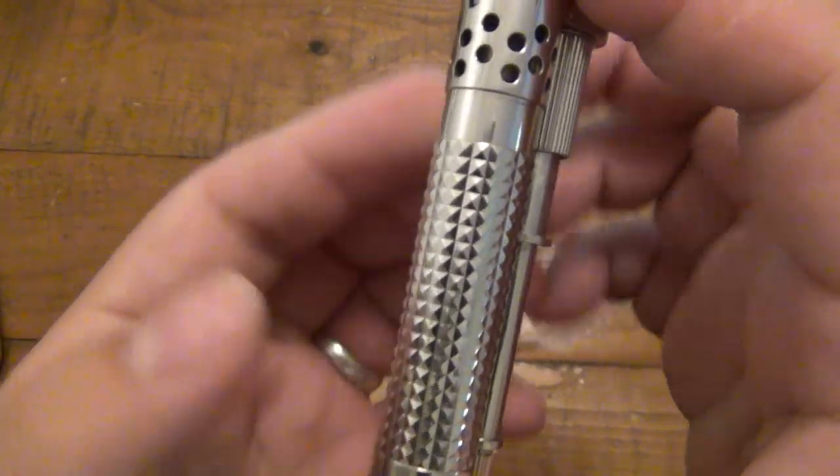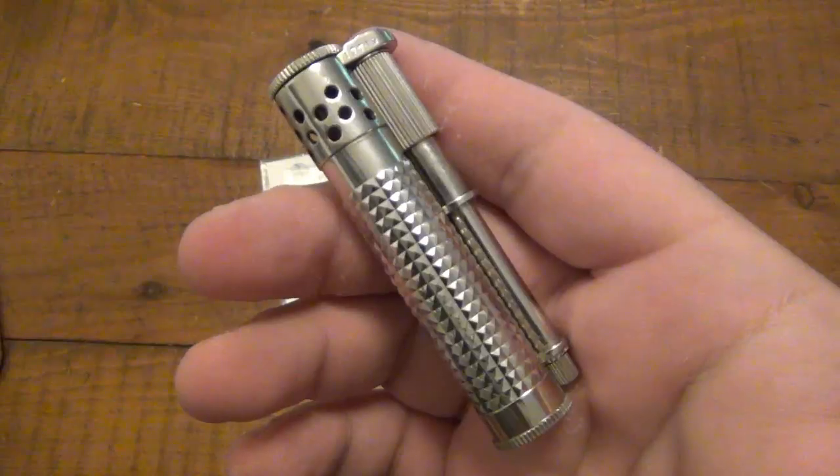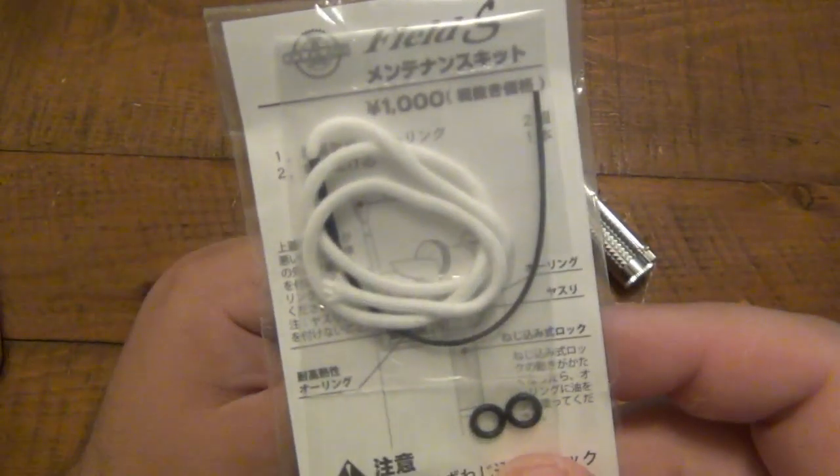There are a couple different variants on this particular one. This one is the diamond cut, so we have this textured pattern along the body of it. Before I get into the lighter, I want to talk about this little maintenance pack, which I think is really cool.